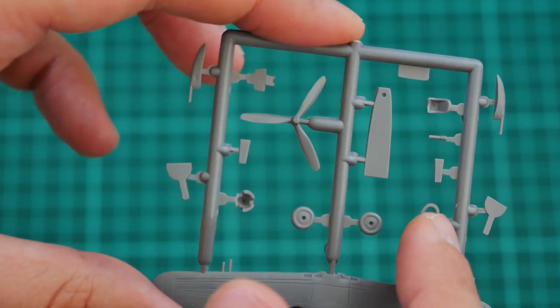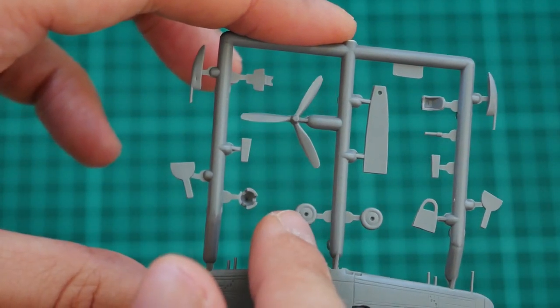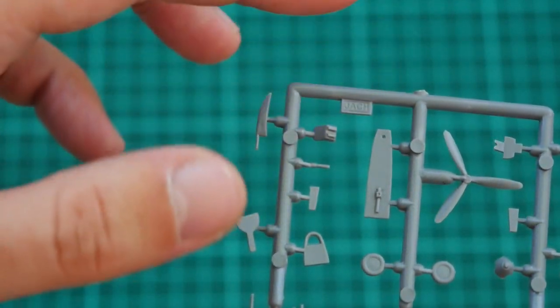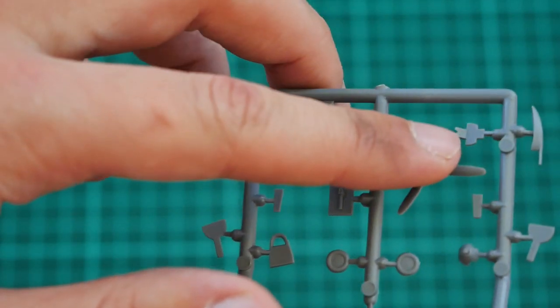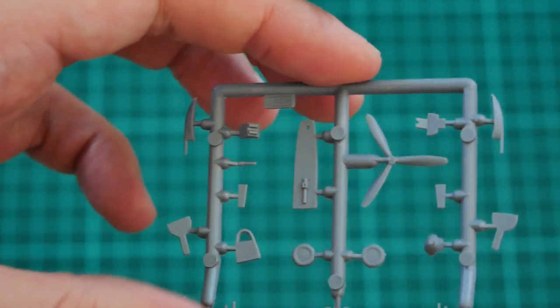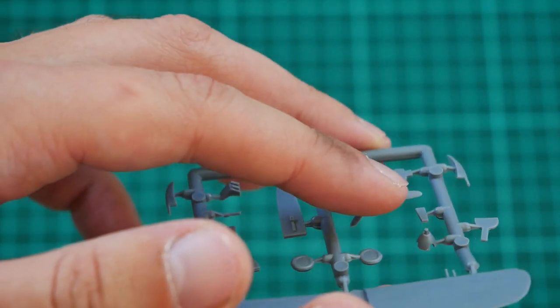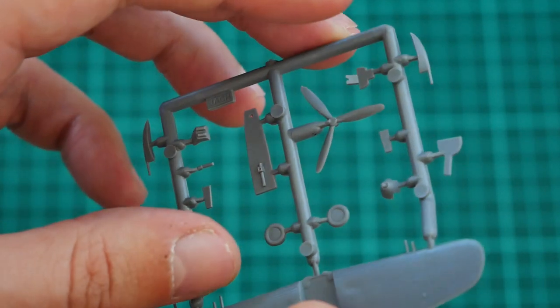We also have landing gear doors and one-piece landing gear wheels. There is a cockpit floor, which is quite simple, but we do have a pilot seat and a simple dashboard. I hope we'll at least have a decal for the dashboard. The propeller hub is molded as a one-piece part and comes pre-molded with the gun barrel.